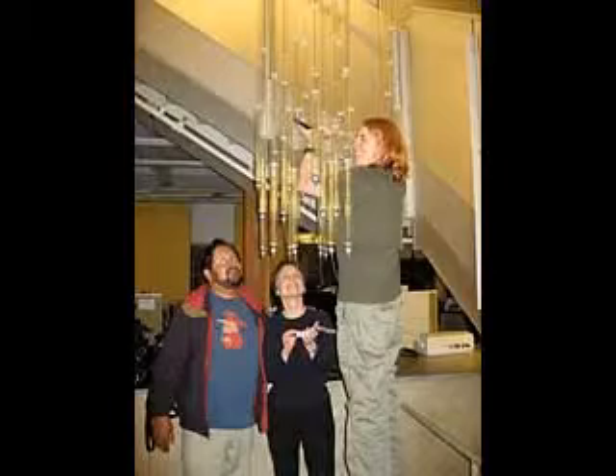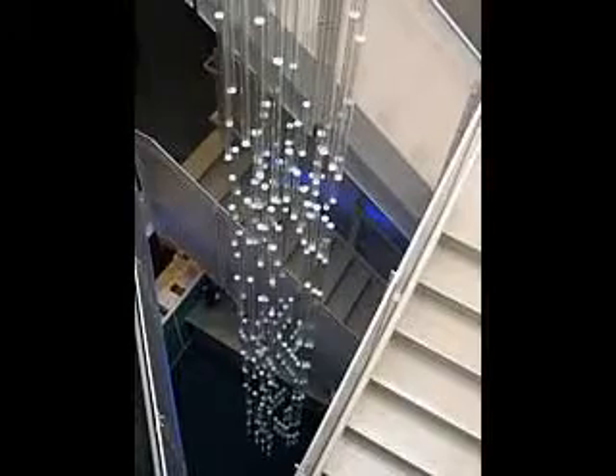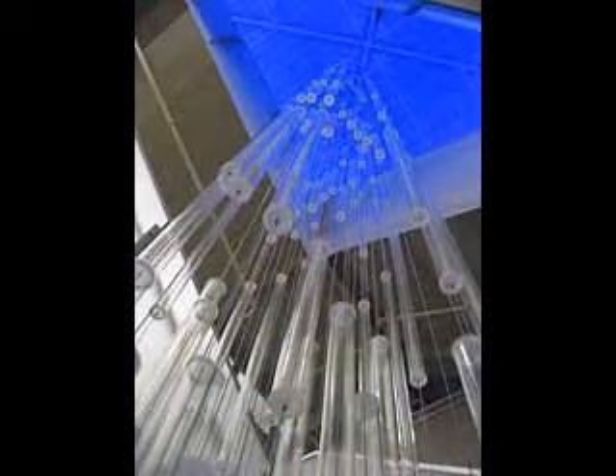It may be viewed from levels up and down the staircase and from offices and conference rooms on all three floors. The skylight directly above casts natural daylight through the crystallized structure.